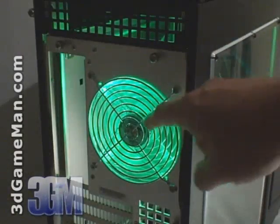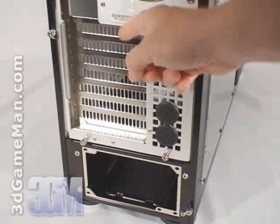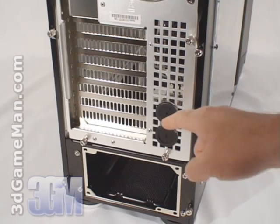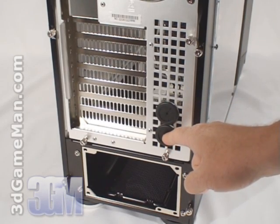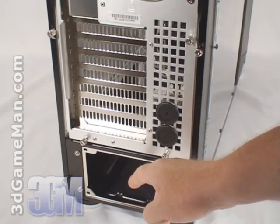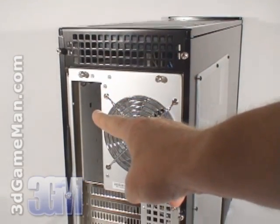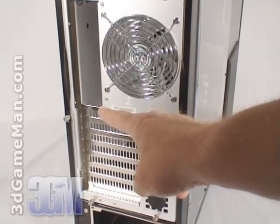At the back of the case, at the very top, is where the motherboard's I/O shield plate would get installed. They include a green LED 120mm exhaust fan, seven ventilated expansion slots, two holes for the water cooling system's tubes to pass through, and at the bottom is where a standard ATX power supply would get installed. Also note that the left and right side panels, as well as the motherboard tray, have thumb screws.